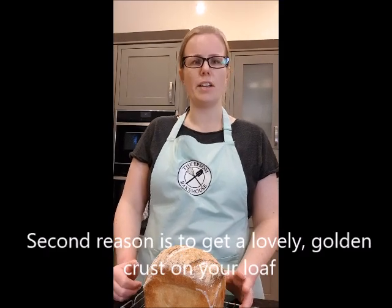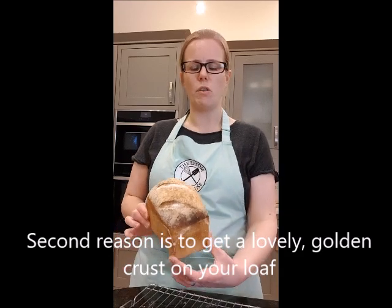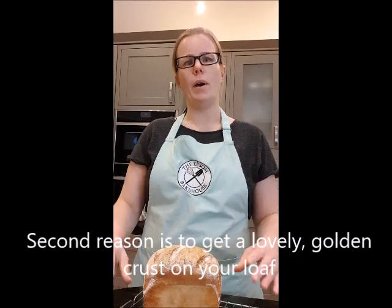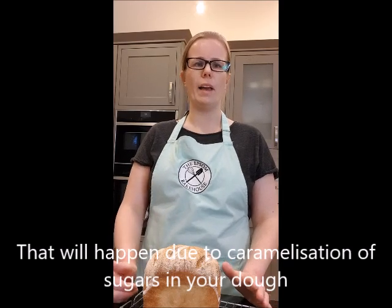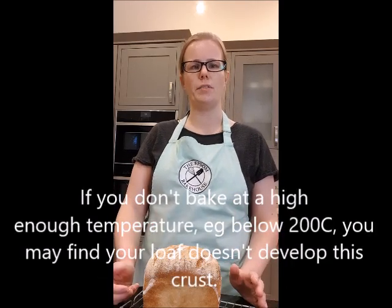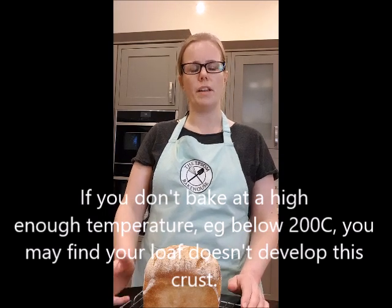The second reason to have a nice high temperature is to get a good golden crust on your bread, and that will happen because of caramelisation of sugars in the dough at the high temperature. If you don't have a high enough temperature — say if you went below 200 degrees — you might find that your loaf turns out quite pappy and pale, not getting that golden crispy crust that you were looking for.